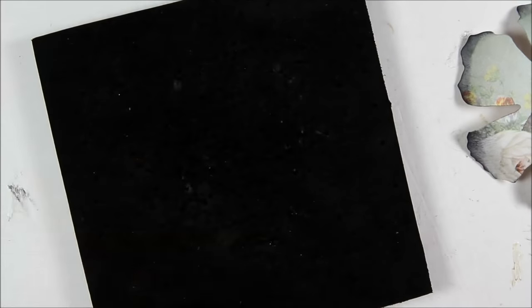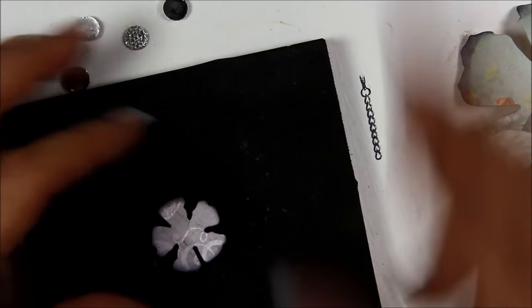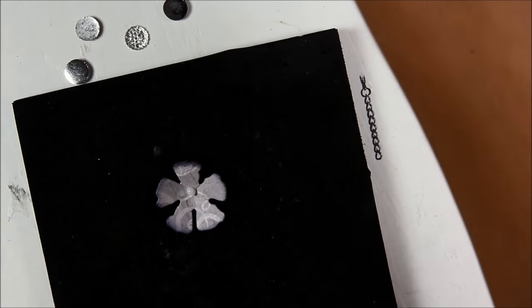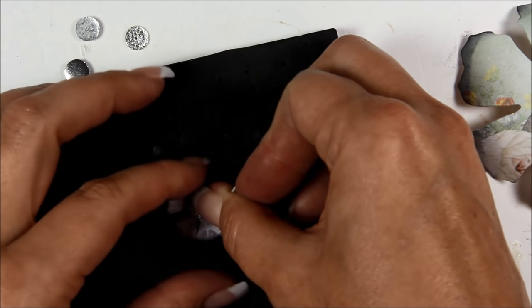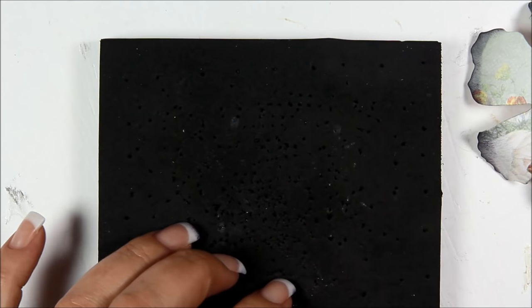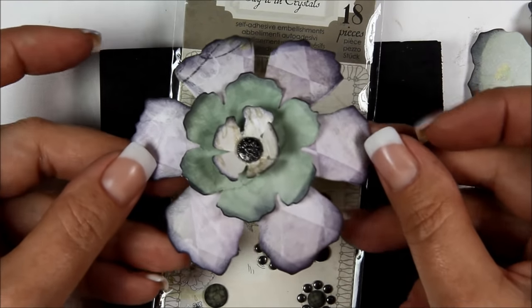For these little gem/bead things, pour out a couple and put a dot of glue — just a little bit. You can either put a glue dot on the back or just place it right down there and let it dry. For the metal ones, you just stick the metal one in the center and flip it up, glue it down, and it's pretty too.